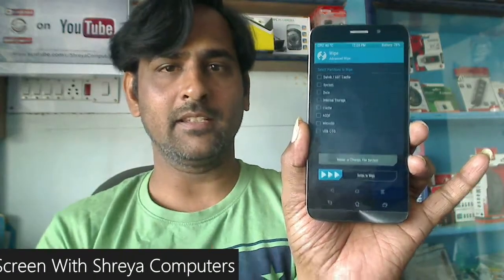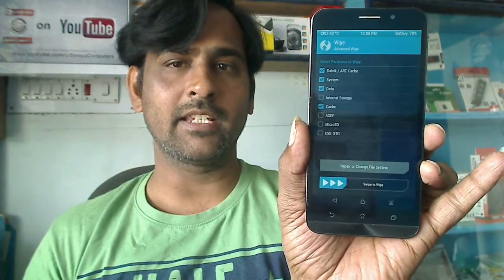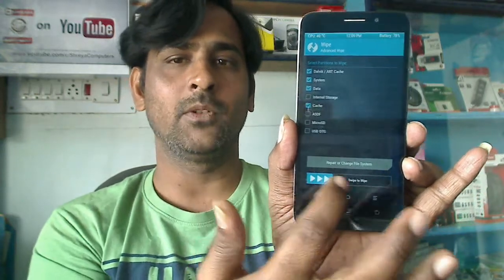When the screen appears like this, select the following items. We need to tick Dalvik/ART Cache, System, Data, and Cache. Simply swipe right to wipe.